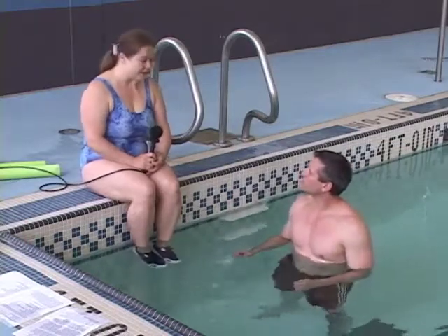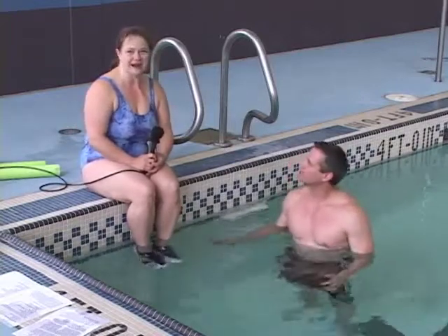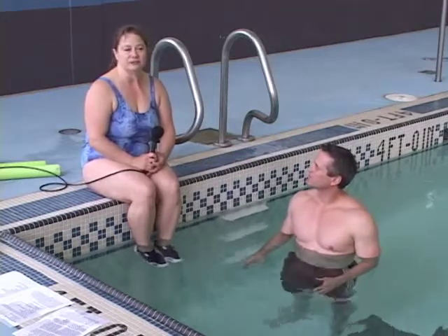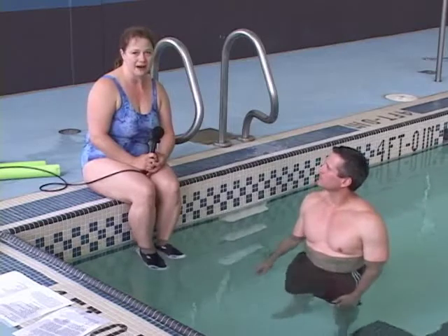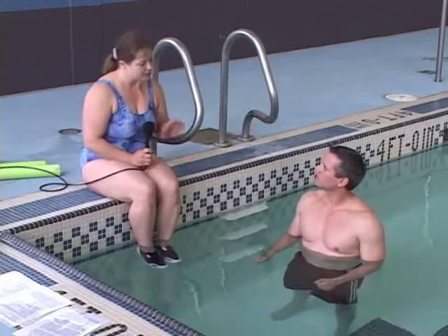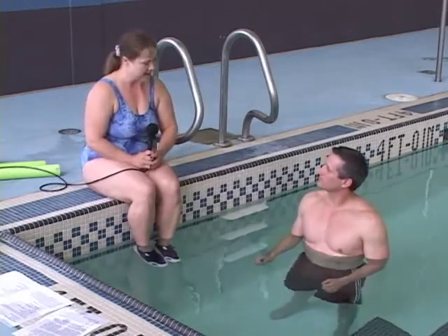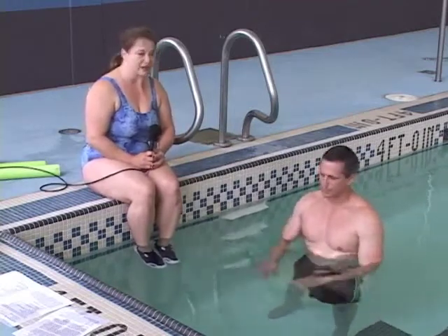Oh, absolutely. Thank you for joining me in the pool for a change. This is a wonderful medium for people to exercise because it's easier on their joints, and they can do some movements that they can't actually accomplish on land. It's supportive, yet it's resistant — when you push on the water harder, it gives you the resistance. But if you need the support, it's there to support you at the same time.